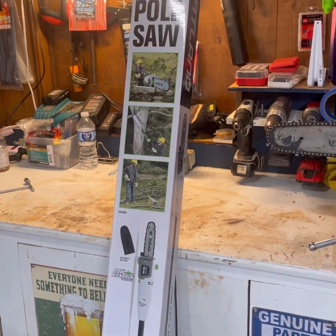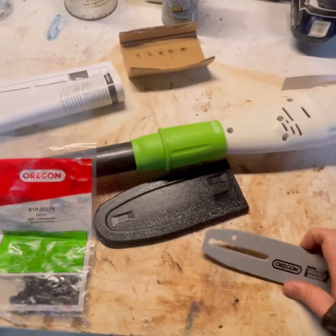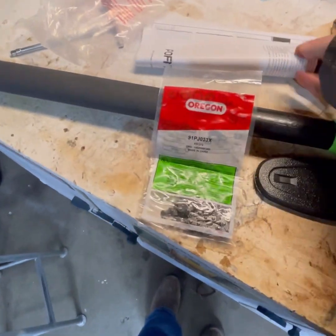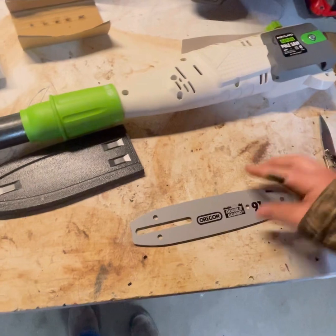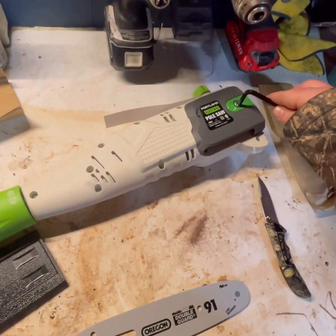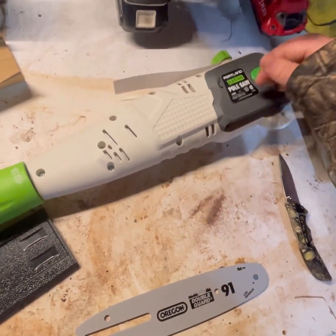So in the box you have your pole saw, comes with the Oregon chain, instruction manual, and an allen key so you can tighten the tensioner. You've also got your blade and cover.